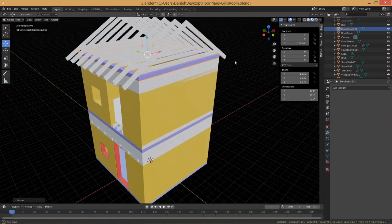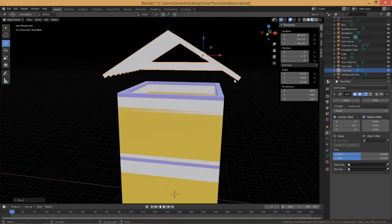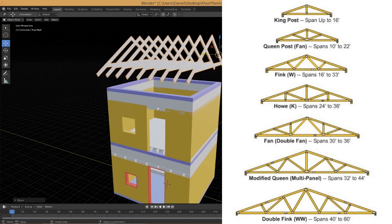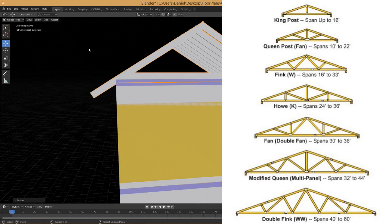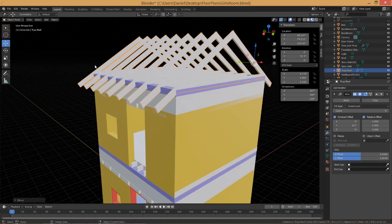Here comes the roof truss. These are just simple A-frame trusses. They could be made yourself using the charts that show you how to cover the distance or the span they need to cover. On top of these trusses you'll lay down your plywood roof decking.